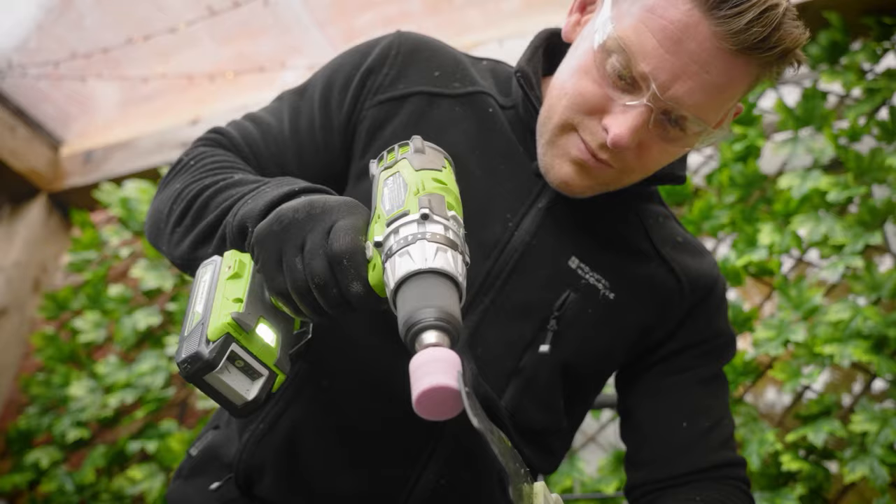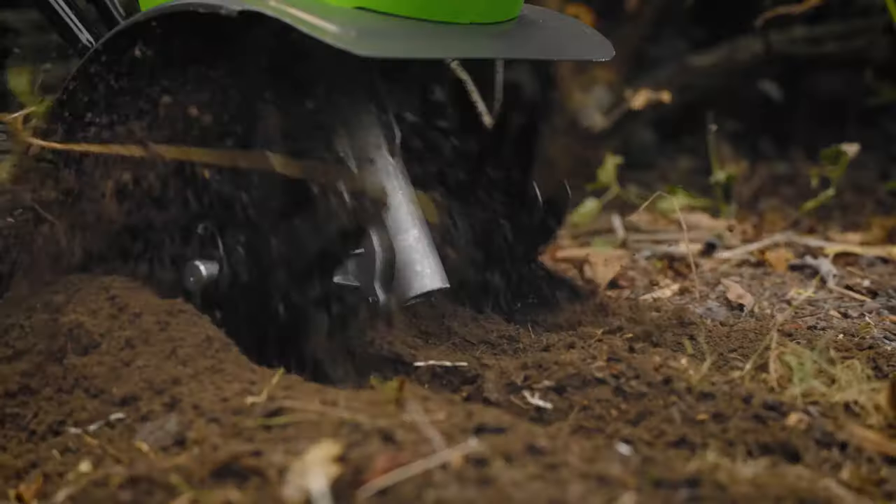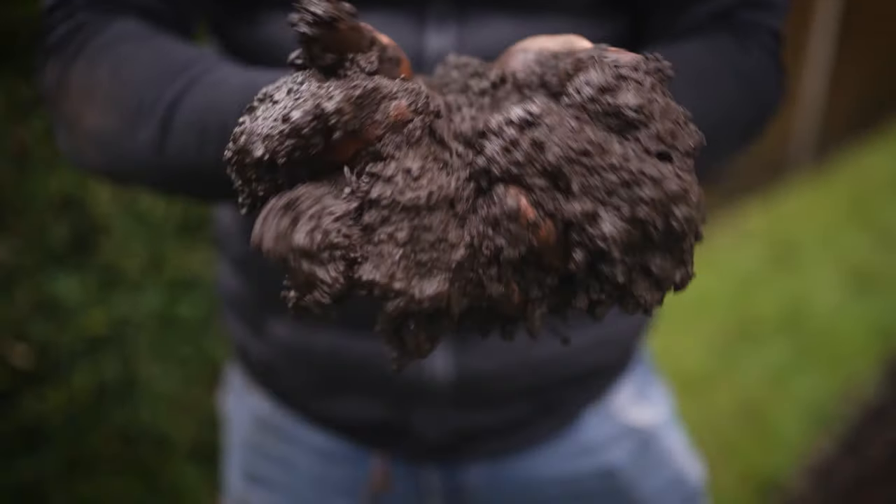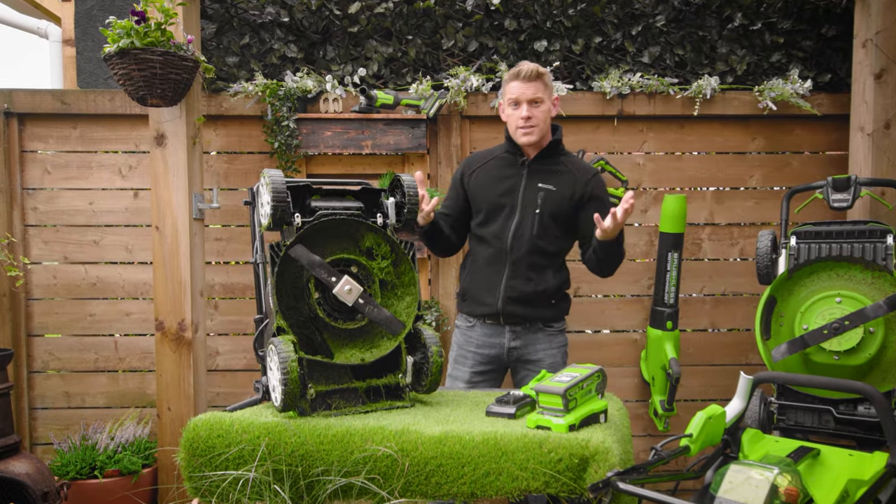In today's episode, this is all dedicated to tools to help you maintain your garden. We're going to be talking dirty, talking about lawn. We'll show you how to make your very own bird box and getting filthy. Welcome to our mowing maintenance masterclass.